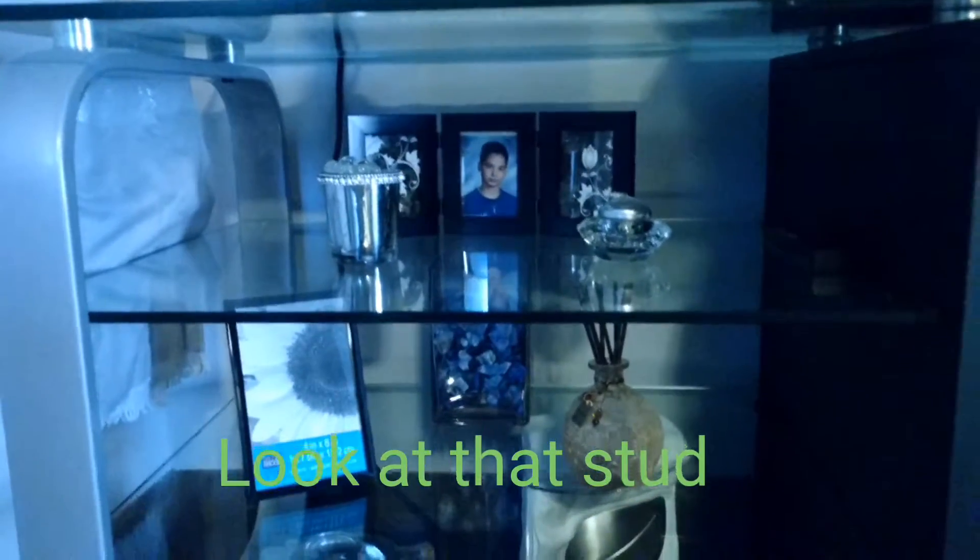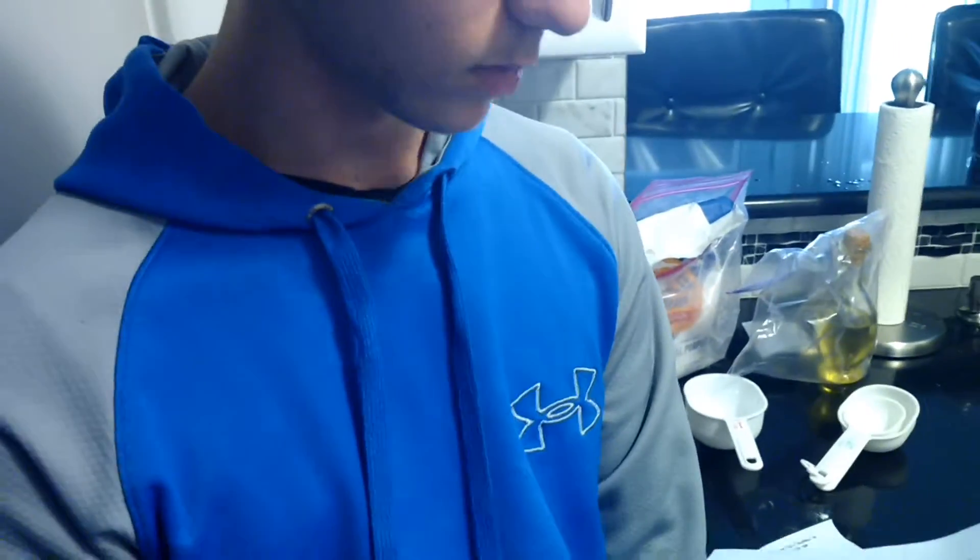Lavorate quindi i panetti appiattendoli uno per volta con le dita fino ad ottenere dei dischi piatti e sottili. Spalmate quindi con un mestolo o un cucchiaio una quantità sufficiente di pomodoro, quindi postate delle fette di mozzarella ben sgocciolata e sminuzzata, guarnite con qualche foglia di basilico e fate cuocere in forno molto caldo a circa 200 gradi per cinque o sei minuti. Una volta pronta, guarnite ulteriormente la pizza con del basilico e un filo d'olio a crudo e servitela immediatamente. Ecco la pizza Margherita.